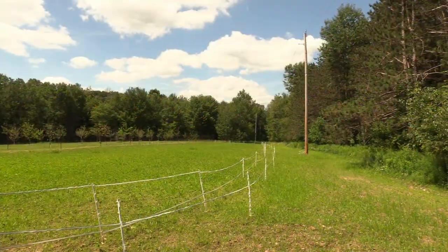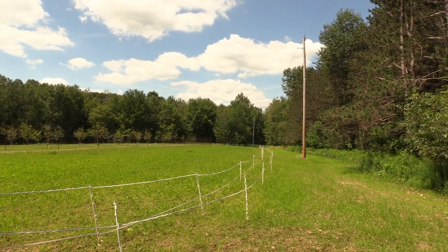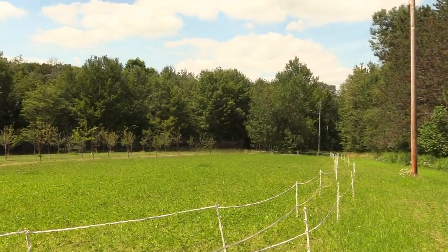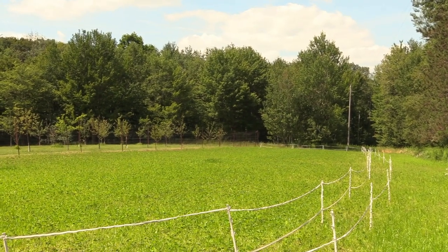Our plot here is just shy of that, so we're going to employ our exclusion fence for at least a month. Depending on the weather conditions and how well the plants take off, we may extend that protected time frame beyond 30 days.